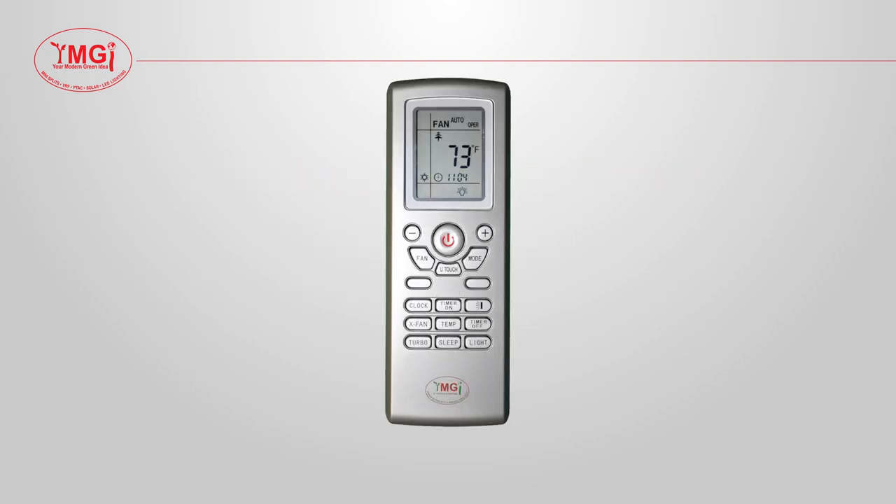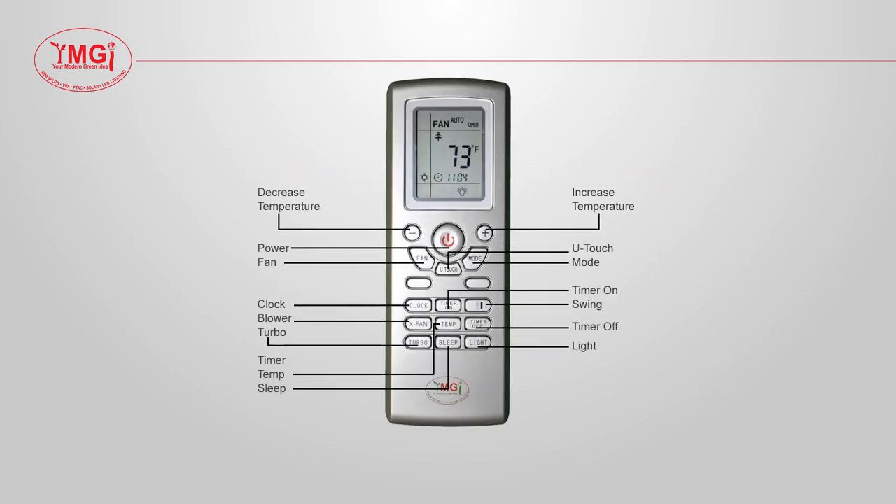Here you will see the basic names for each of the buttons on the remote. In the bottom right corner, flashing, you will see the symbols displayed on the remote and indoor unit displays.